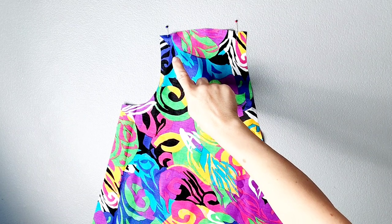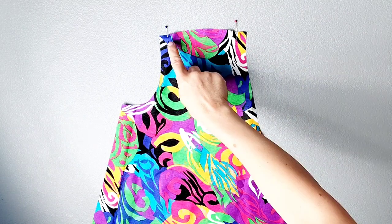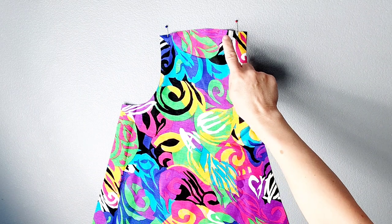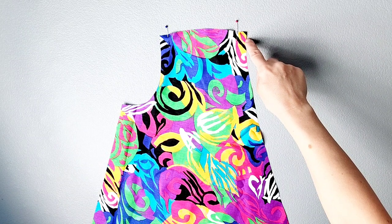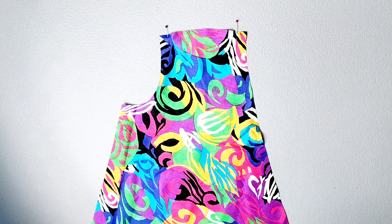Cut out your fabric, mark your notches and your dots, and let's get started. Grab your front bodice piece and we're going to sew our gathering stitches into the top shoulder seam. We're going to do our gathering within the seam line, starting 5/8 of an inch away from one edge and stopping 5/8 of an inch away from the other edge. Stitch with your longest stitch length with about a half inch seam allowance, and do this for both front bodice pieces.